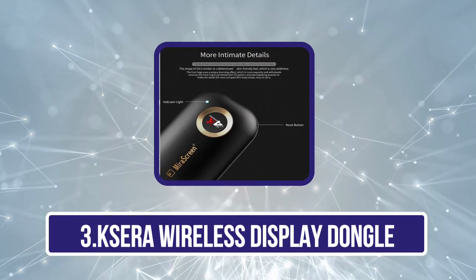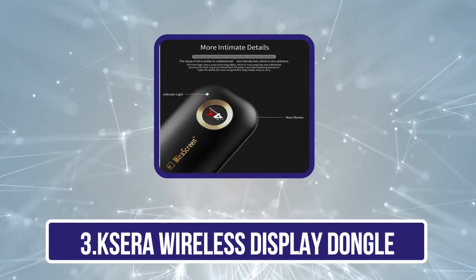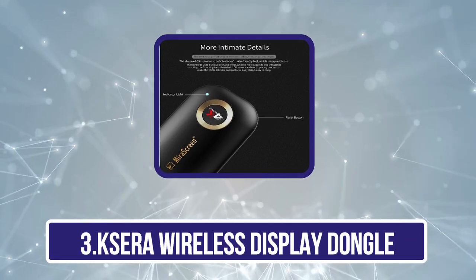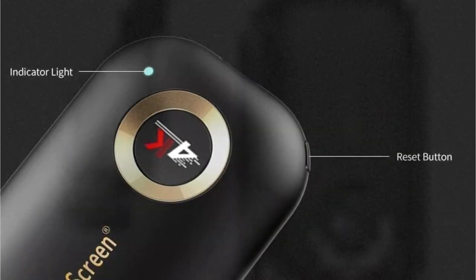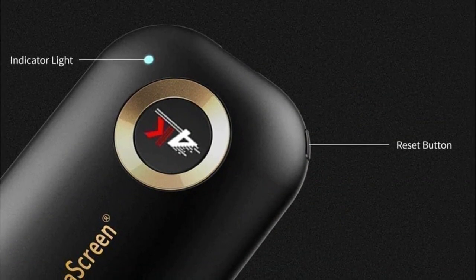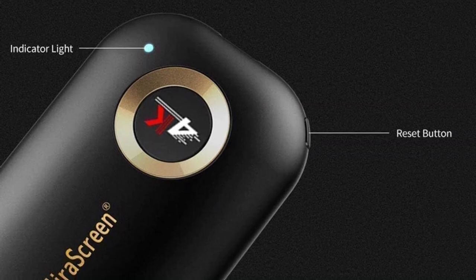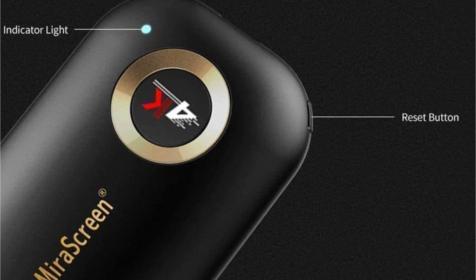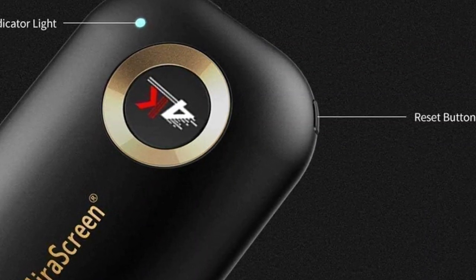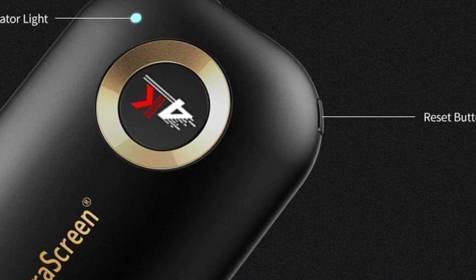Our third product is the Xero Wireless Display Dongle. This one supports 4K resolution, so you can get excellent image quality no matter what device you're streaming to. The Wi-Fi display adapter can mirror the small screen of your phone, tablet, PC, or laptop to a big-screen device such as an HDTV or projector. High definition up to 4K is 4 times that of 1080p, which is about 9 times that of 720p. It also has a dual-core chipset, so you shouldn't experience any freezing when playing games or streaming high-res movies.